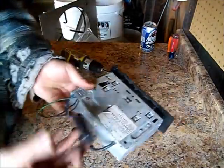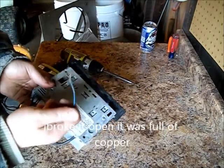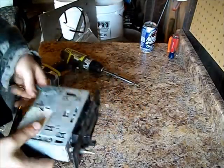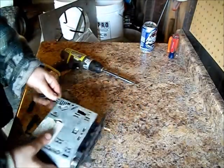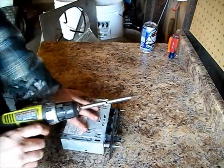He said it still works fine. I'm going to keep the ground loop sound isolator thing. But what I really wanted to make the video for was to show you one of my favorite scrapping things.